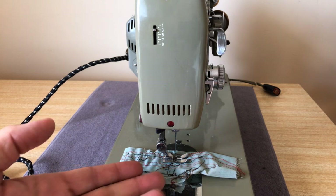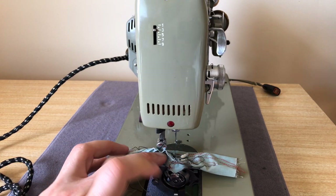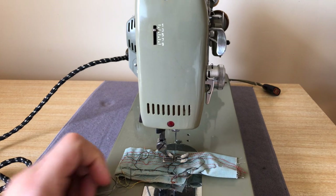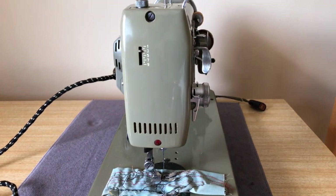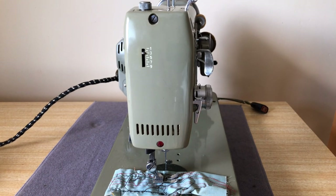If you ever see one of these and think, oh no, it's got a high shank foot — it's not an issue, not a problem at all. This model uses class 15 bobbins, and the bed of the machine is sized to fit in Singer cases and cabinets.